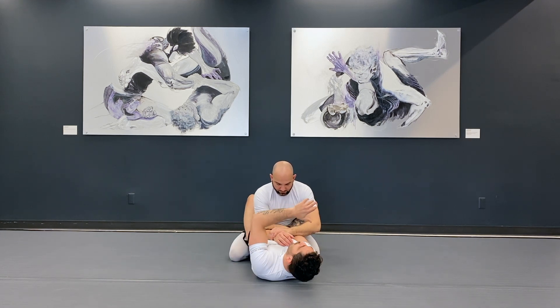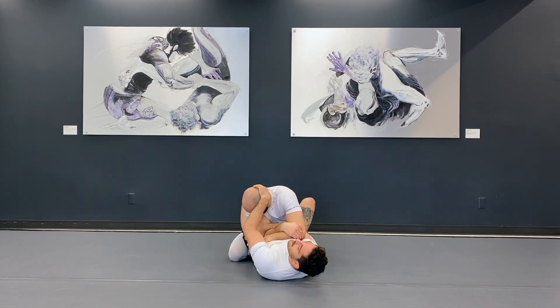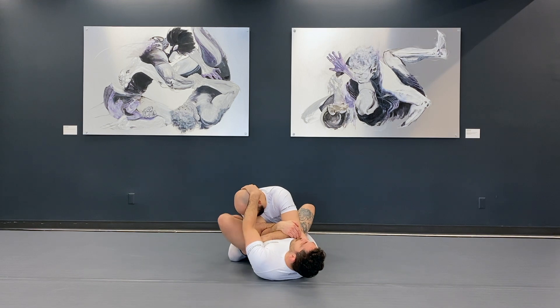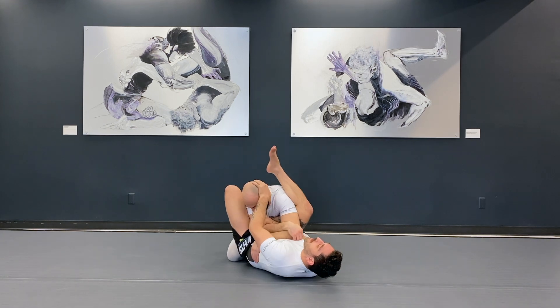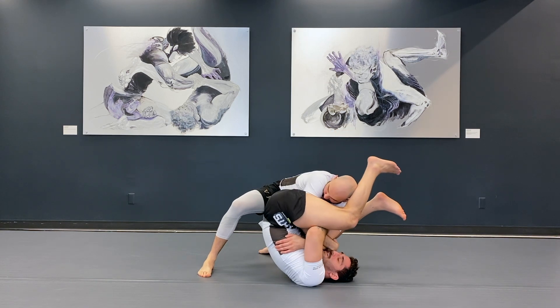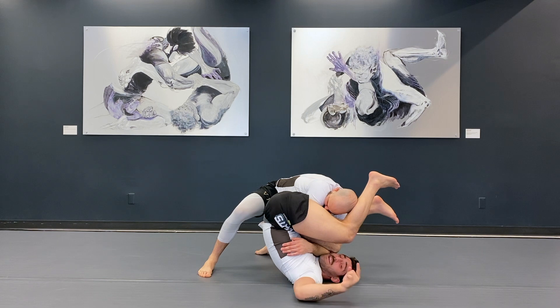We're in a scenario where when I'm doing this armbar my partner is going to start to connect his hands together so he can't be extended very easily. As I go through the armbar he's going to start to stack me by lifting his left leg, folding me, and bringing his shoulder down towards me. This makes it hard to extend my partner by just staying underneath them.